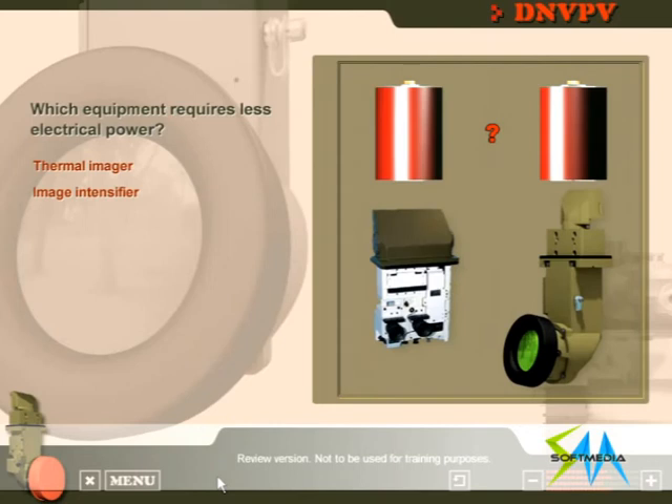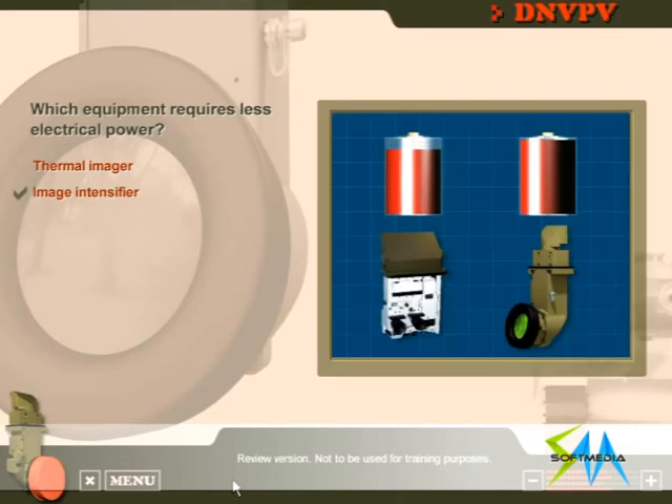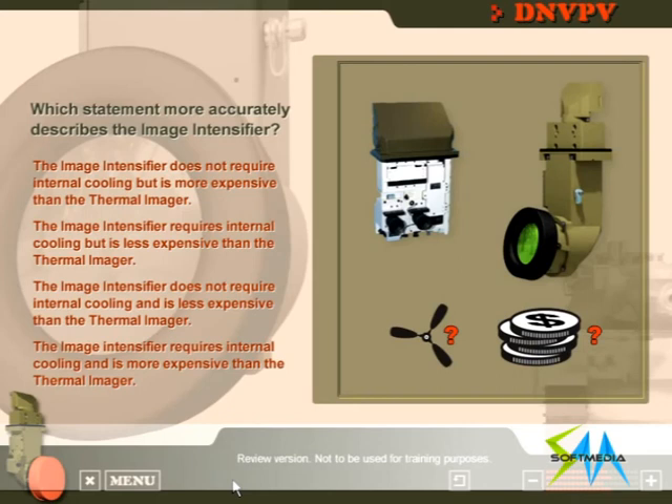Which equipment requires less electrical power? Top marks! The image intensifier requires less electrical power than the thermal imager. Which statement more accurately describes the image intensifier? The image intensifier does not require internal cooling and is less expensive than the thermal imager.